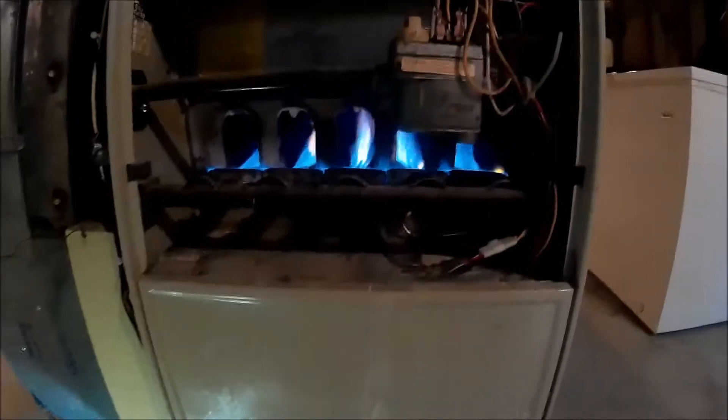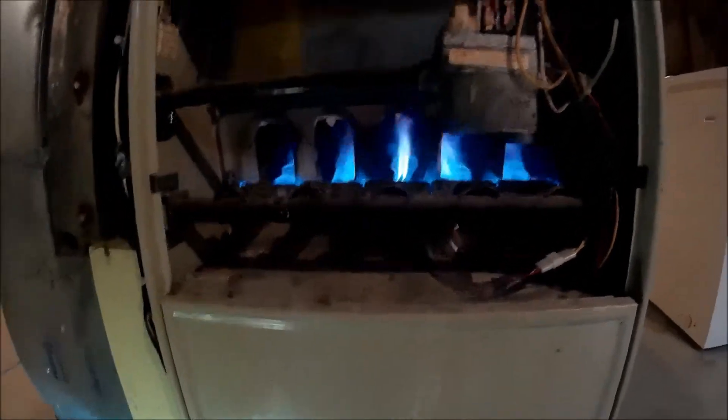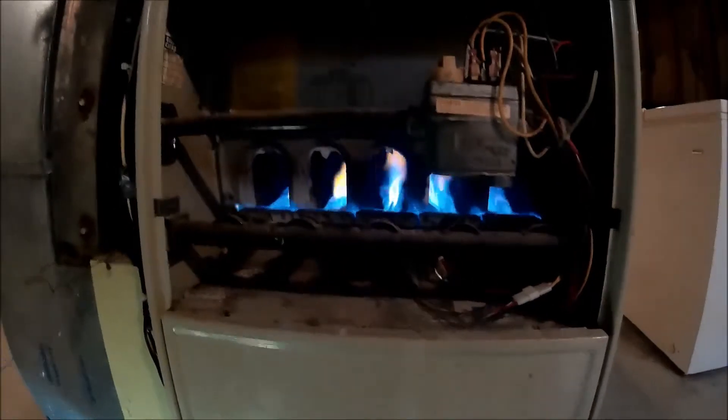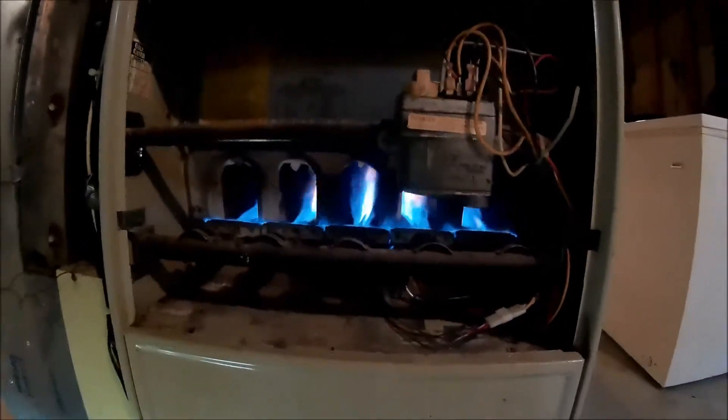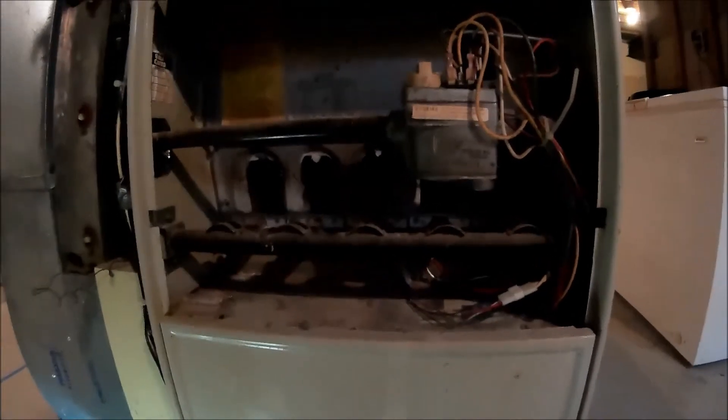That noise you hear — it's a bad blower motor. That's it for this one. That's a Bryant 394 GAZ: bad blower motor, cracked heat exchanger. On to the next one.